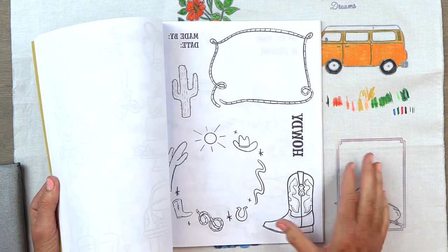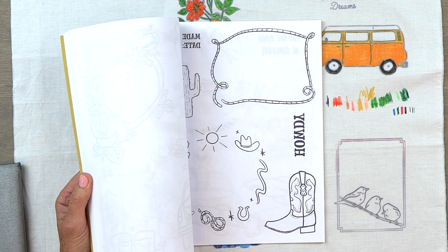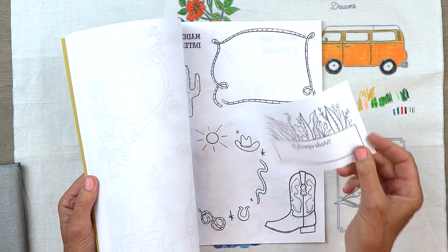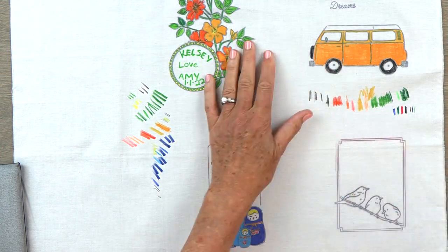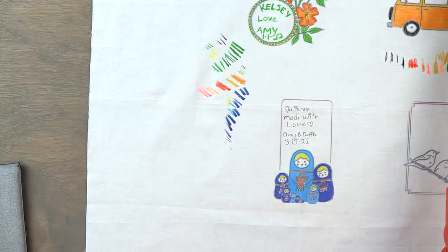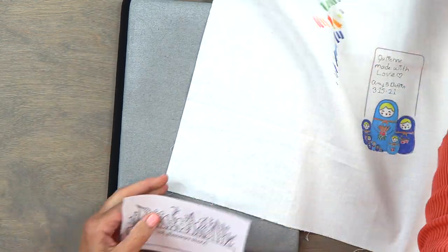What you do is decide on one of the designs, cut it out, and using some movie magic I have one already cut out. Then you transfer it down. I just want to show you how easy this is.